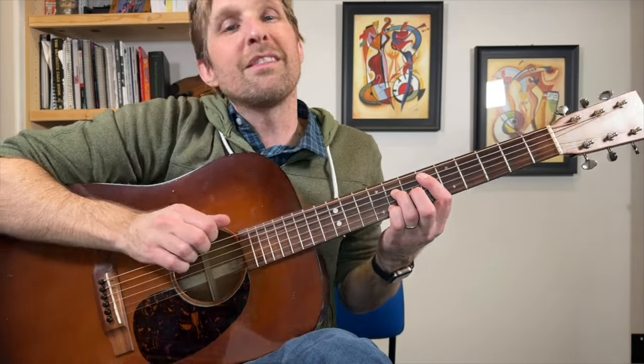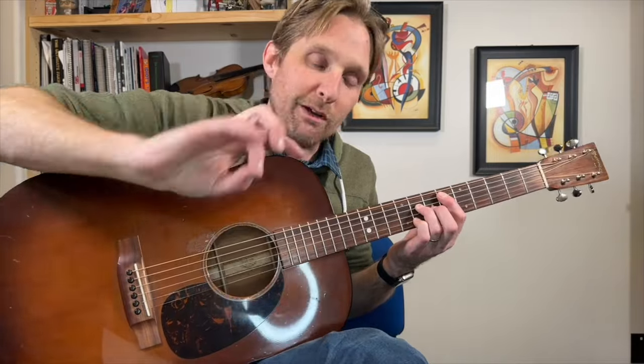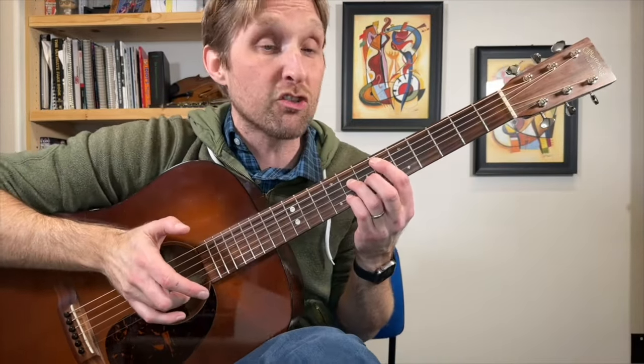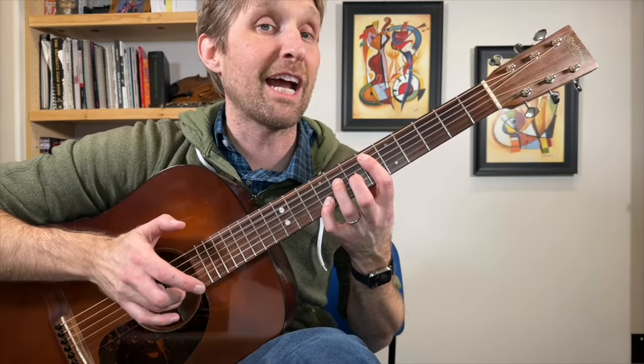I looked up the name to make sure I'm saying it right — pretty sure I'm saying it right. You're going to grab those middle 4 strings and play them. Then using your ring finger, play just the B string. But before you play just the B string, pinky moves up to the 9th fret, then it moves back to the 8th fret and you play it again. Then it goes back to the 9th fret and you play it again.